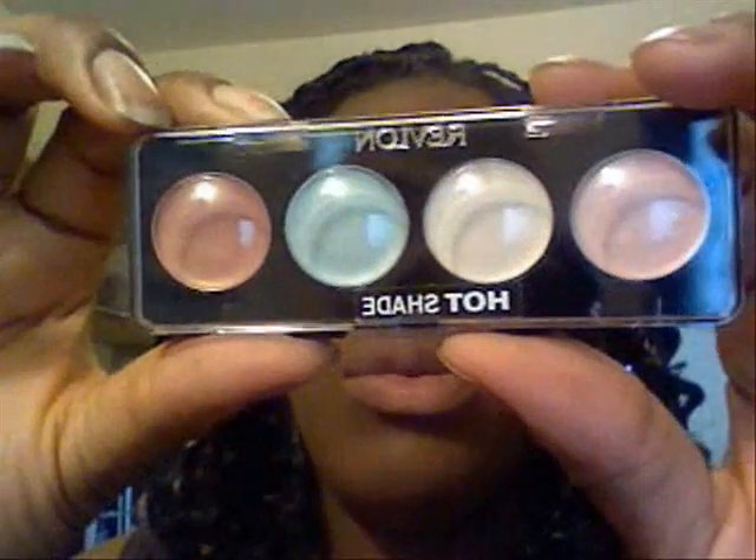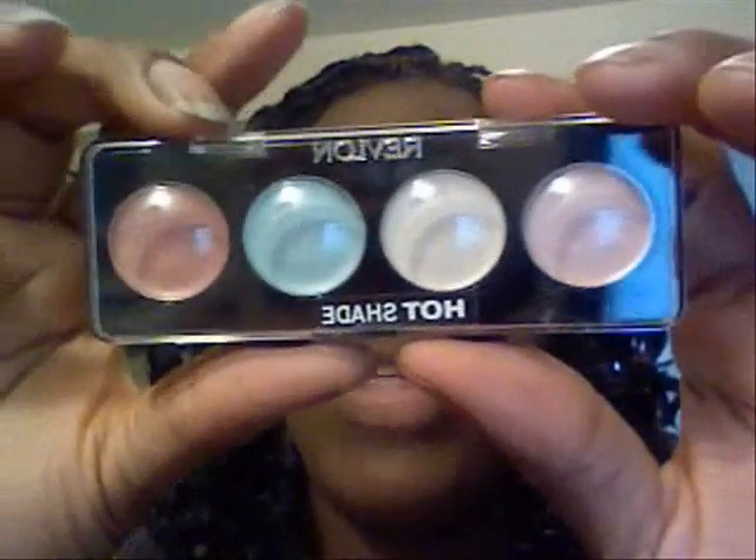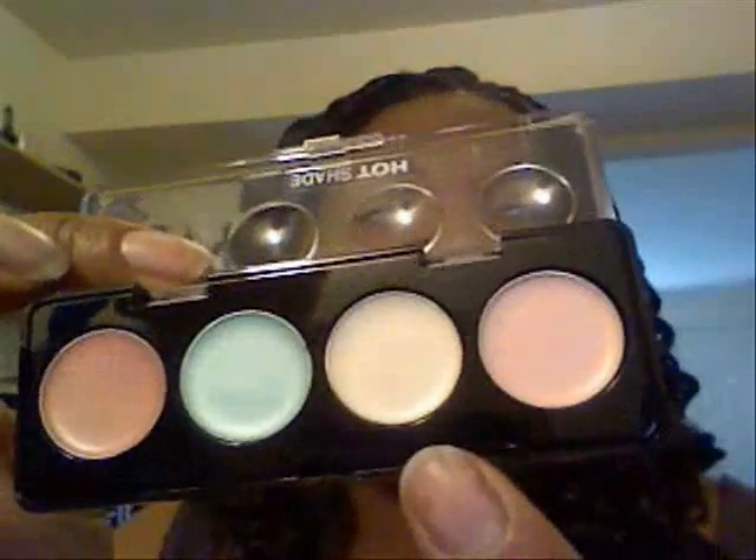I'm going to be taking this Revlon Luminescence Cream Shadow in Mystical Magic, and I'm going to be taking this white color here — it's a creamy pearl color. I'm actually going to take some milk on top of that on the lid. The first color I'm going to use is called Bright Sunshine. It's a pro color.